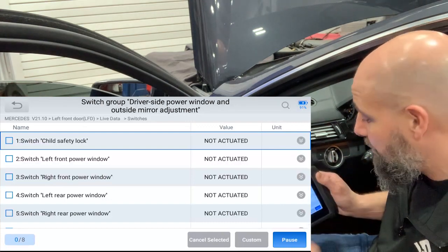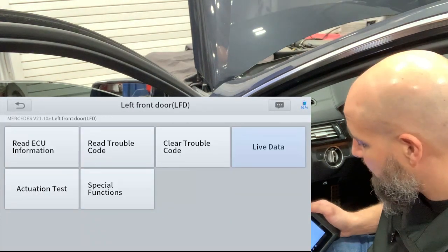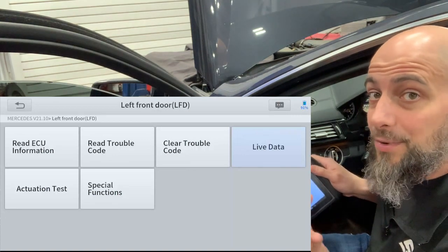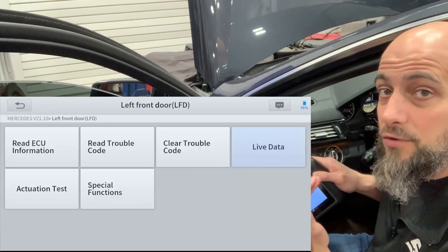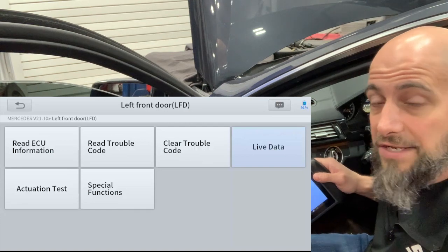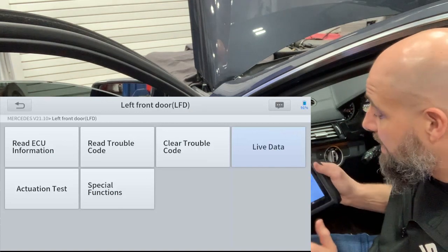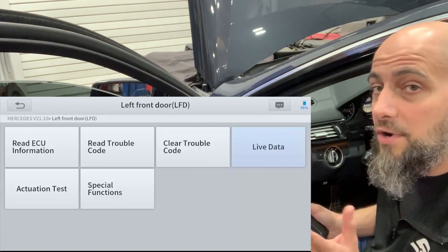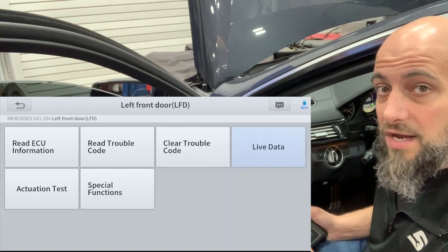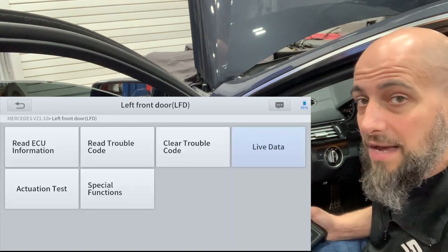If you were watching my scan, you noticed that in this Mercedes — which is a 2014 — there is actually an actuation test, which is what we call bi-directional control. I've only seen it so far in the 2014 Mercedes. I tried a Ferrari, a 2016 Dodge van, and a 2002 Mercedes, and those did not have bi-directional control. So I'm wondering either they updated my scanner with the wrong software, or there's a cutoff year where it's actually bi-directional from then on. I emailed support and I'll add the answer in the comments when I figure that out.